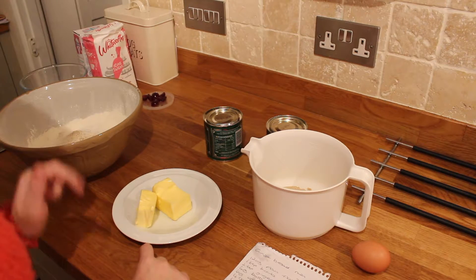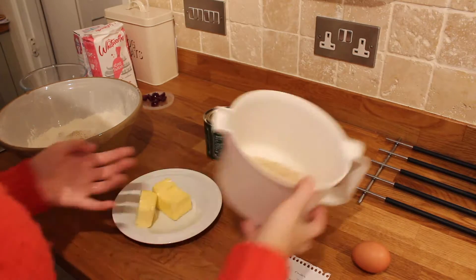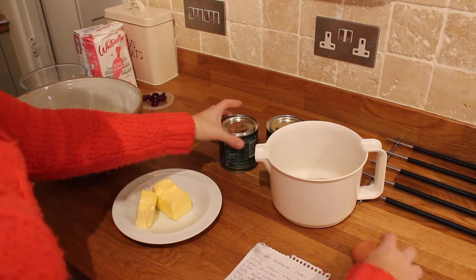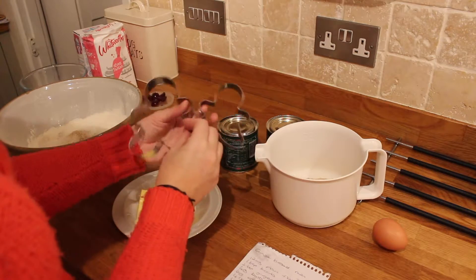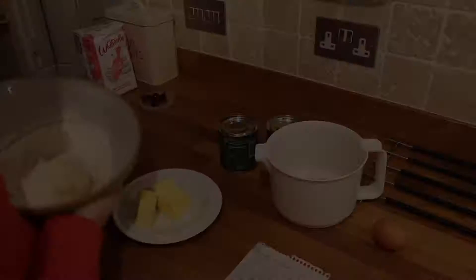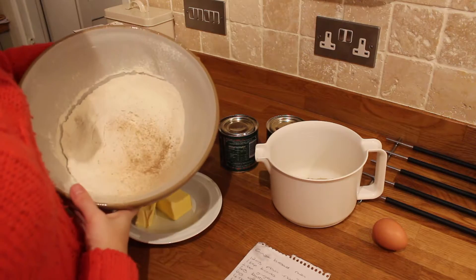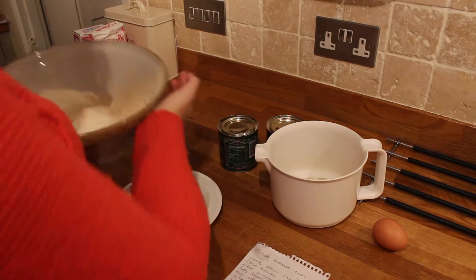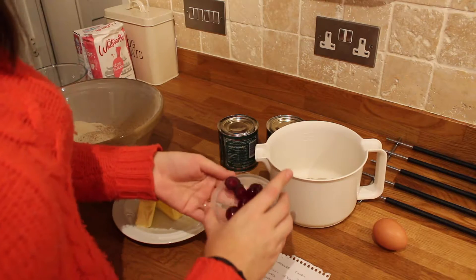For the reindeers you're going to need four ounces of butter, six ounces of soft brown sugar, four tablespoons of golden syrup, one egg, and some little gingerbread men cutters. You're also going to need 12 ounces of plain flour, one teaspoon of bicarbonate of soda, and two teaspoons of ginger. Sift them all together.